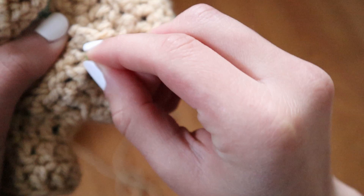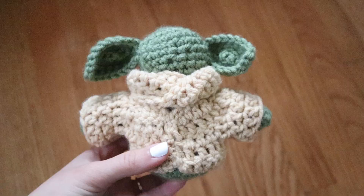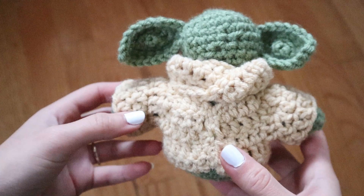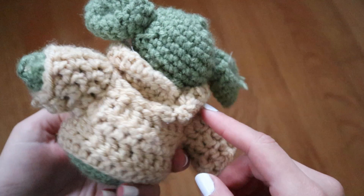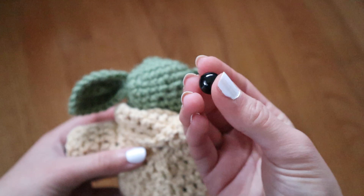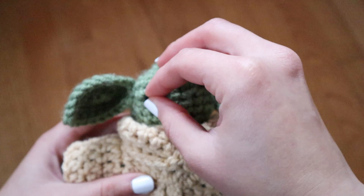Now that I'm done with the crochet portion, I'm going on to the details. I went ahead and sewed the front of the robe shut like I said I was going to do, then cut away those pieces of yarn that were sticking out. Now for the final touch — the eyes. I got these eyes from Hobby Lobby, in the eye section. You could also get them on Amazon by searching for plastic eyes. You just stick them in to where you want the eyes to be, and there's your little Baby Yoda!